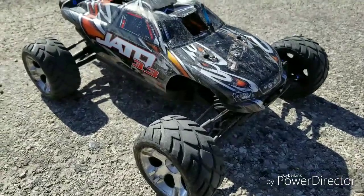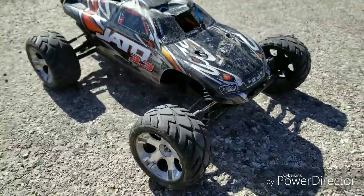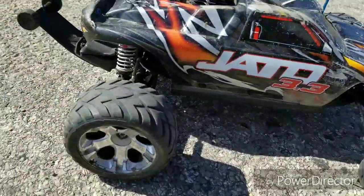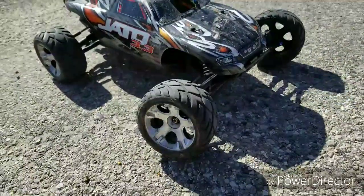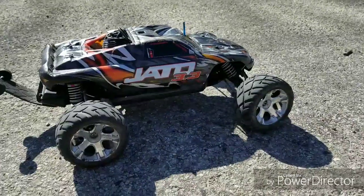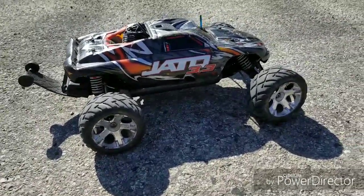Hey guys, welcome back to American-Made RC. This is my new Jato 3.3 — it is a nitro-powered car. I'm running 20% nitro gas on it. I bought it used. She's fast. You want to take her out for a test drive? Because I know I sure do. Let's go. I got my fuel here in case I run out. Today I'm using my hand as a tripod — I forgot where it was — so let's go get some run time in.